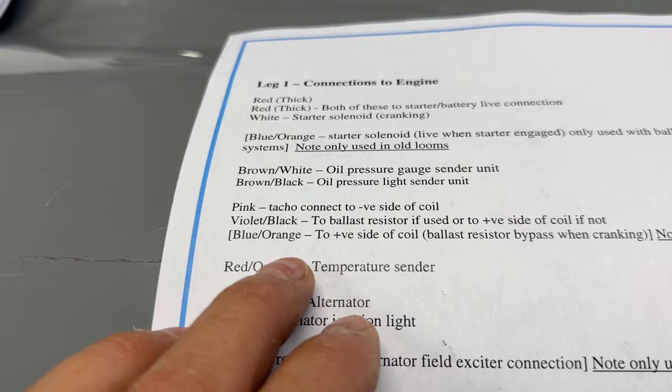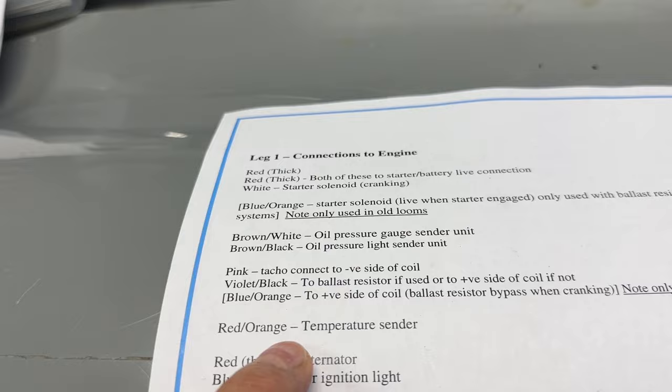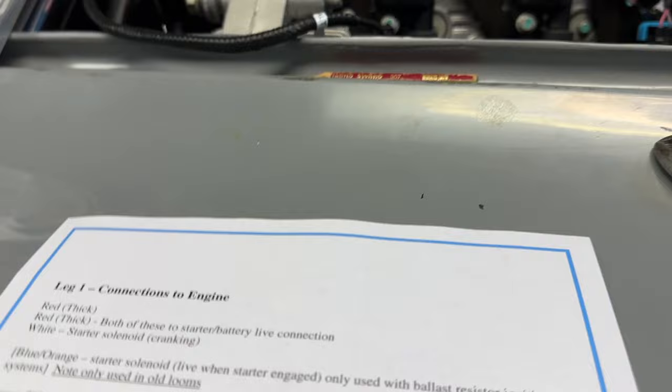I stripped out the black and violet cable from the AK loom because that's not required, and also the blue and orange — not required either. The red-orange went to that little water temperature sensor that we're still testing.